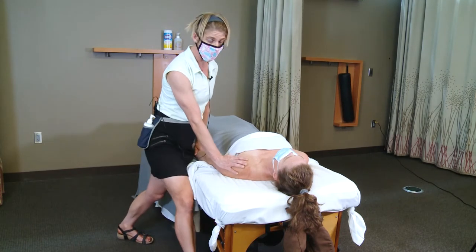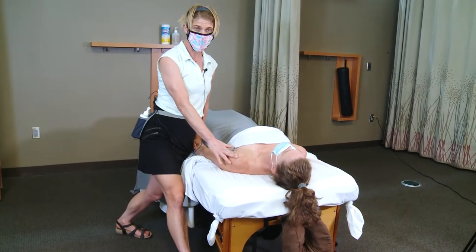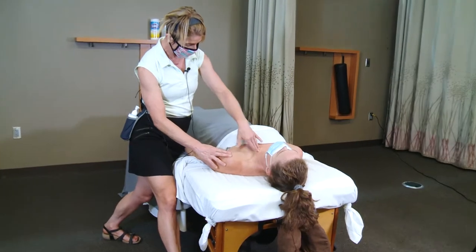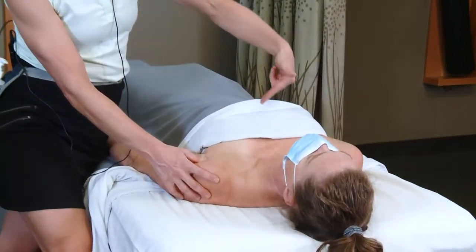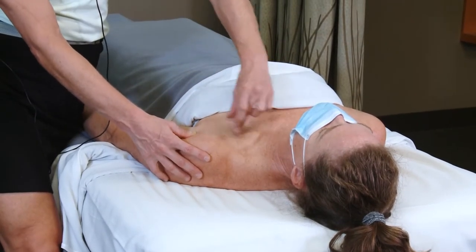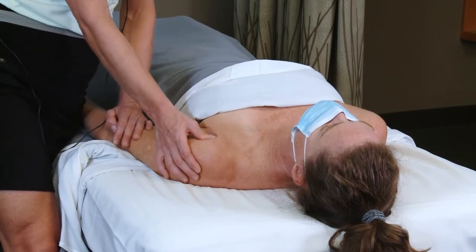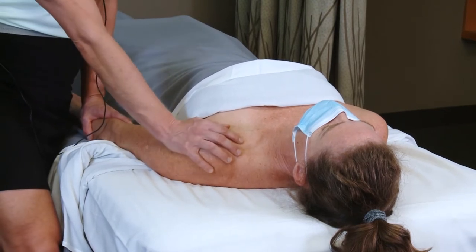First things first, let's go over what anatomy we're working on today. With pec major, we break it into two segments: we've got the clavicular segment that connects from the clavicle, and then we have the sternal and costal segments that connect down the sternum and around those lower costal attachments. So we've got the clavicular segment and the sternocostal segment, and they all come in and attach on the anterior aspect of our humerus. It's a pretty big, massive muscle.